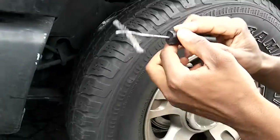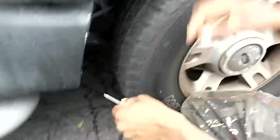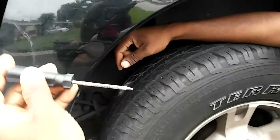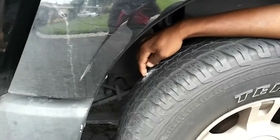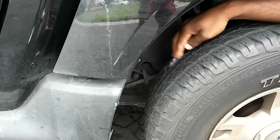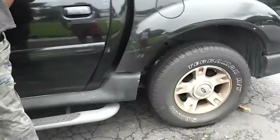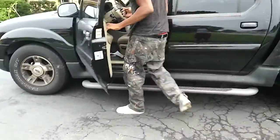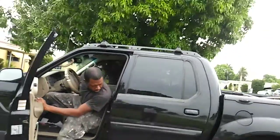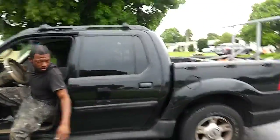But first we got to get the screw out. We got to take this screw out with the pliers and then we're gonna clean the hole out with this little tool right here. I don't have enough room right here, I gotta move the car back a little bit. Move the car all the way so the screw's at the top.